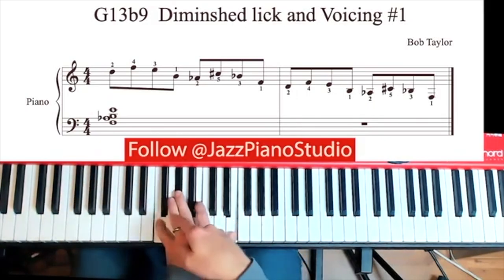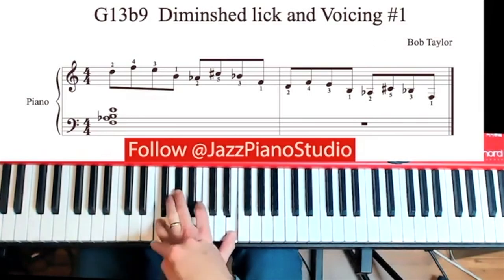So G in the bass, we have a 13 flat 9 chord — so flat 7 of G, flat 9, 3, and 13.